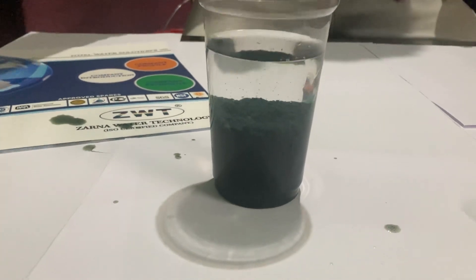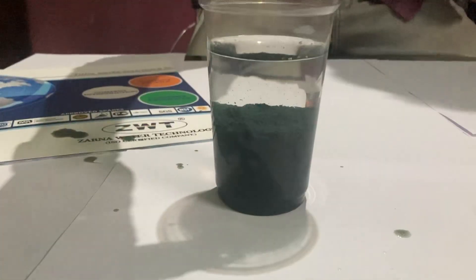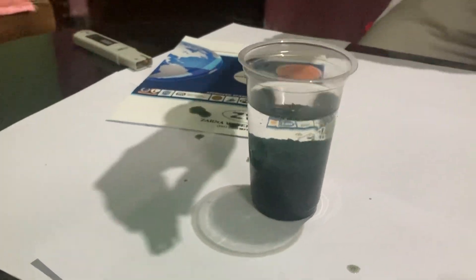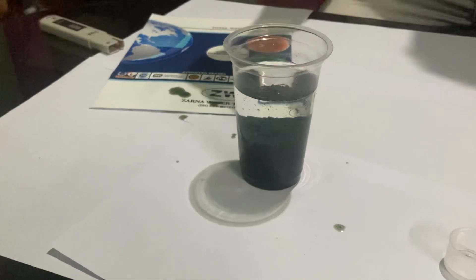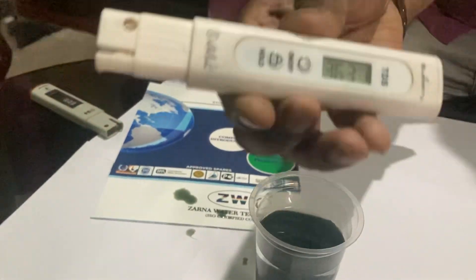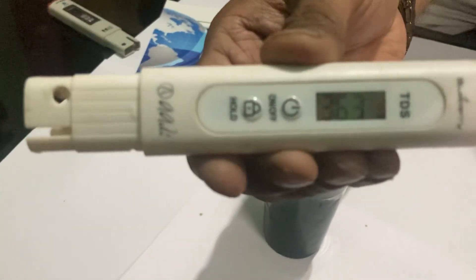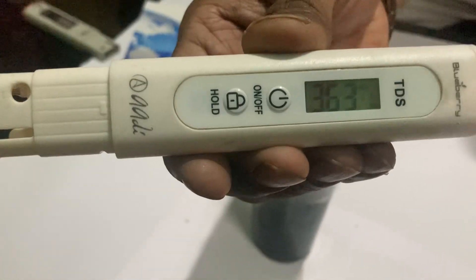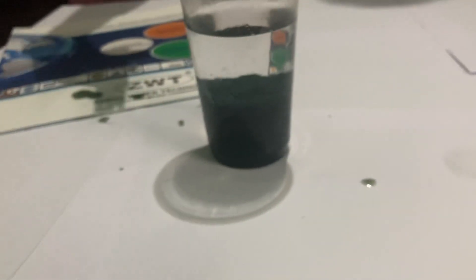Just will check the TDS once. This will not reduce the TDS, but due to the settlement of the floccule — it is 363 into 10 ppm, that is around 3630 ppm TDS.